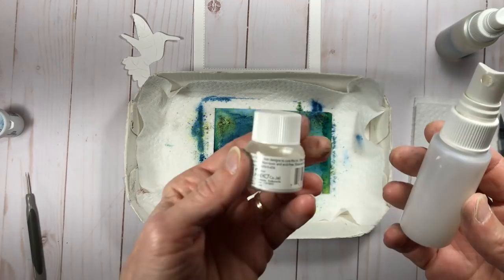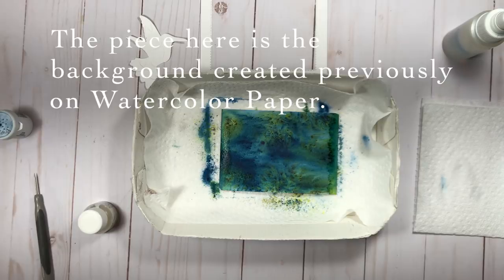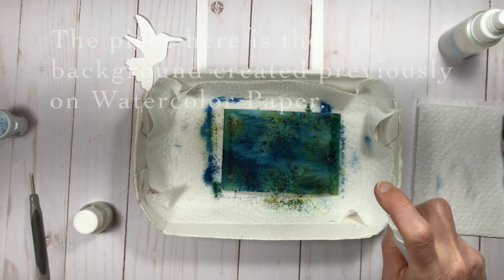If you don't have shimmer paper and you want to make your own shimmer spray, you can use some frost white shimmer paint mixed in with some isopropyl alcohol. I use the 91% in a spray bottle and you can make your own shimmer spray. You could take a focal piece or background piece on watercolor paper, mix up some of this spray, and then spray it right onto your surface.